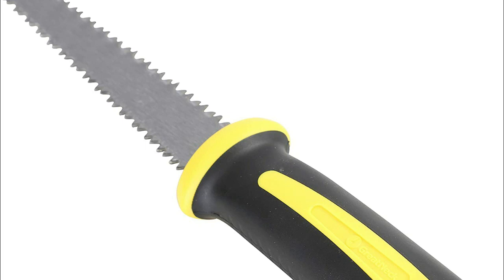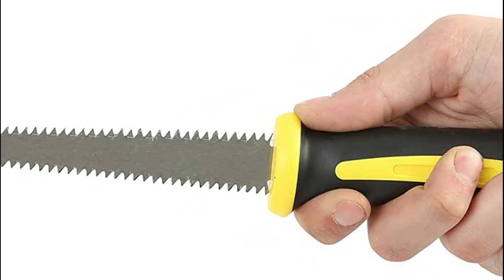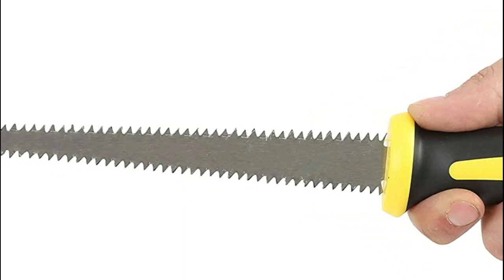There are many tasks you can accomplish with this drywall saw, so you need a tool that can hold up to all the wear and tear. This six-inch sheetrock knife is composed of hardened and tempered teeth to provide longevity.